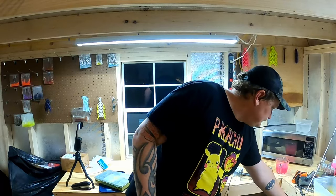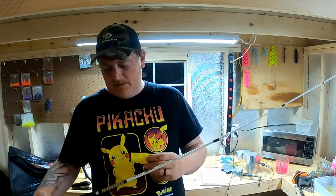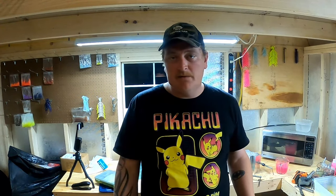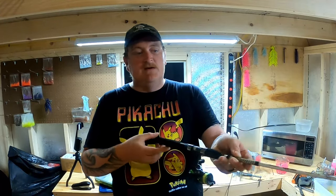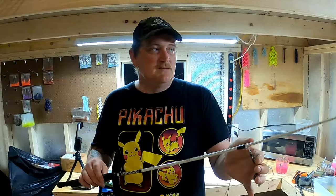As far as reels go, this is a PCFun — I want to say it's a 500. Basically with reels I want something that winds smooth, and other than that, we're crappie fishing. This reel is not gonna catch me the fish, this rod is not gonna catch me the fish, and this line is not gonna catch me the fish — it's gonna help me get the fish in. You've got to get to the point where you're the one catching the fish.